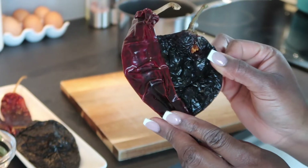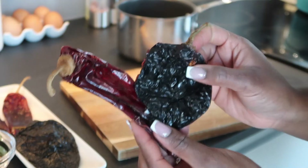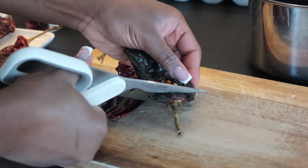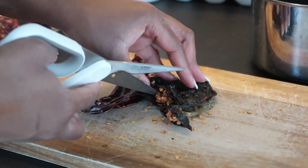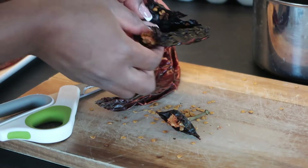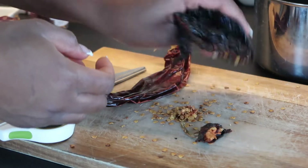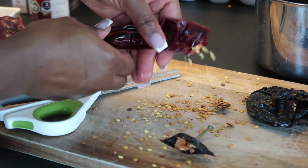Now let's work on the chilies. I have ancho and guajillo chilies here — the black one is ancho and the red one is guajillo. The chilies in the tin are chipotle chilies in adobo sauce, which we'll use as well. Different people use different combinations of Mexican chilies for birria tacos, but ancho and guajillo are almost always part of that combination. I got these chilies from an online Mexican store in the UK called Mexican Mama, and that's also where I got my tortillas — I'll leave a link in the description box below.